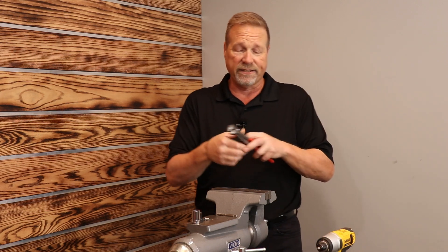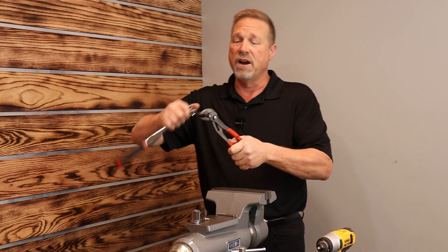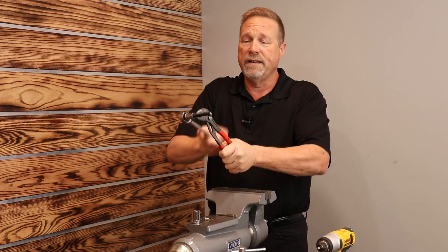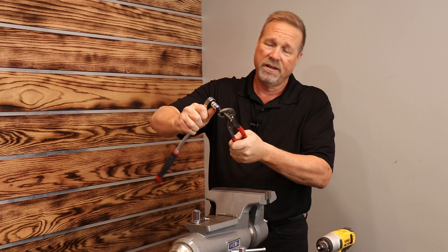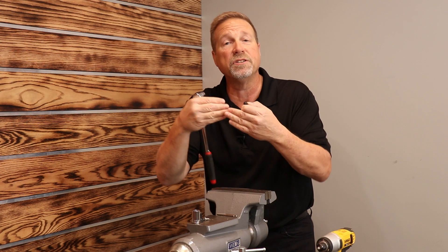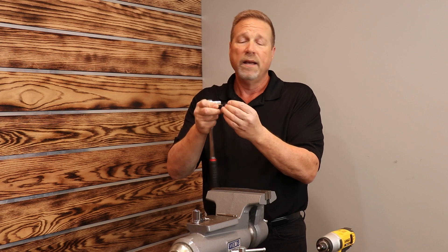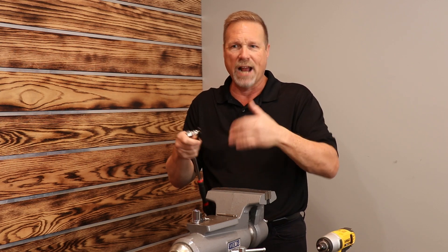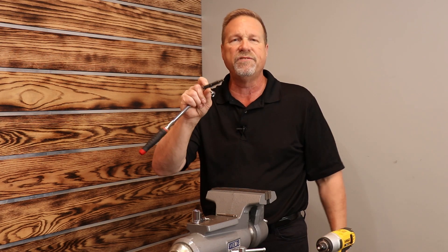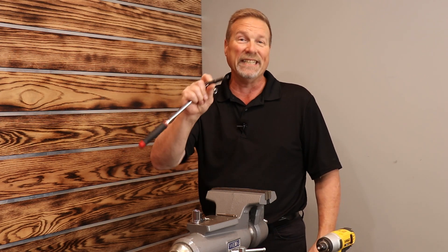The last part of the FOR sleeve function is really cool — the foreign object removal part. You just grab the bolster there with a pair of pliers, and that sleeve will walk whatever it is right off the tip — boom, just like that. It pushes it off nice and clean and straight, with no damage to the extractor whatsoever. A lot of times damage to an extractor happens when you're trying to separate what you were getting out, so that FOR sleeve really adds a whole new dimension to the versatility of what these things can do.